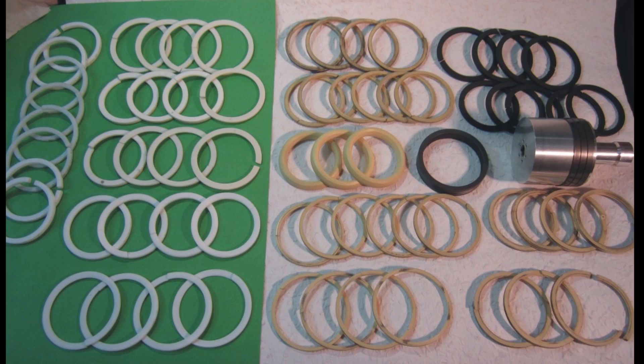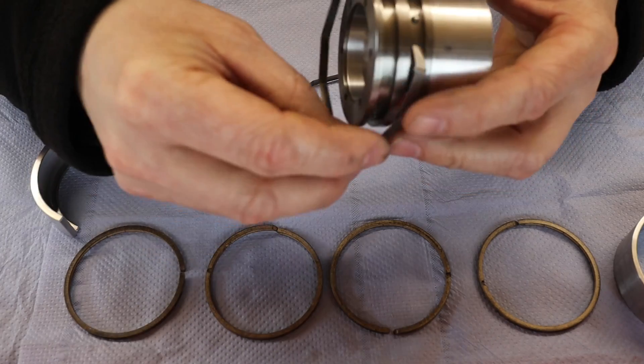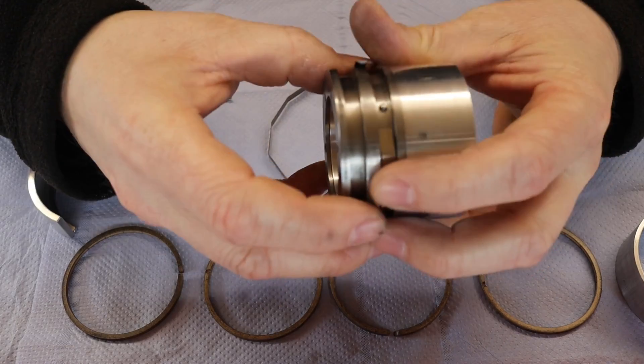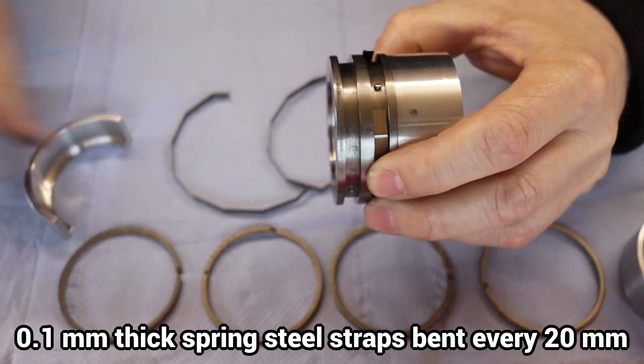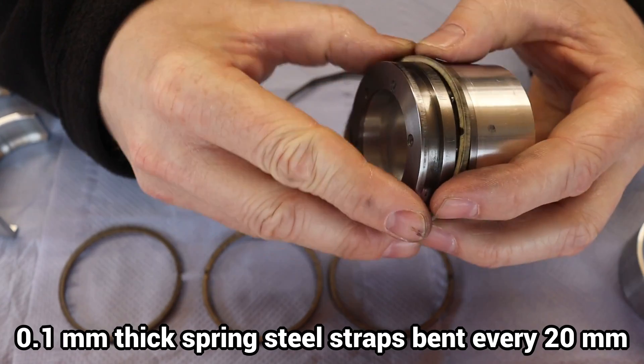With all 10 mm bent tensioning rings 0.25 mm thick, the alignment was good but the friction far too high. I tried many piston ring and tensioning ring combinations. So far I have achieved the best results with all 20 mm bent spring steel strips with a thickness of 0.1 mm.